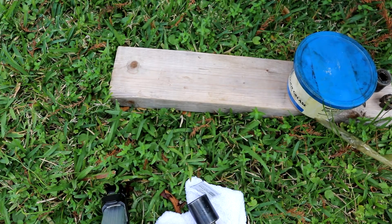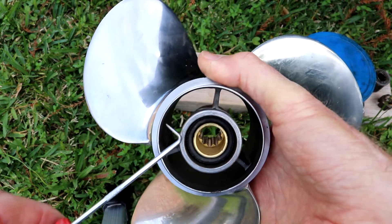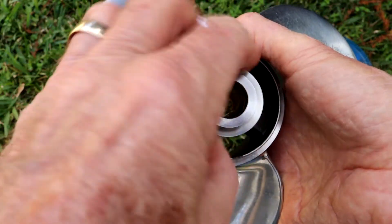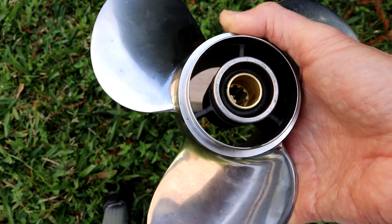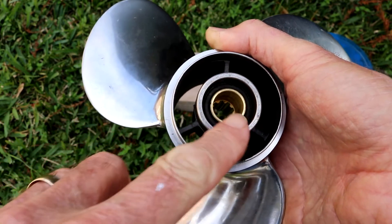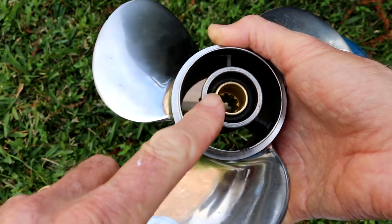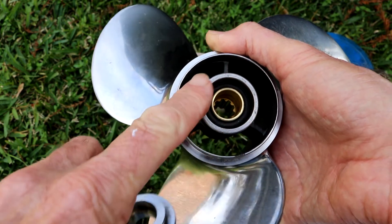And then if you look at where it was mating on the prop, same thing — you can tell that it's a little chewed up, it's been spinning. If this is spinning while you're running, that means the clutch is slipping. This prop is chewed up a little bit right here, you can tell where it's been spinning.